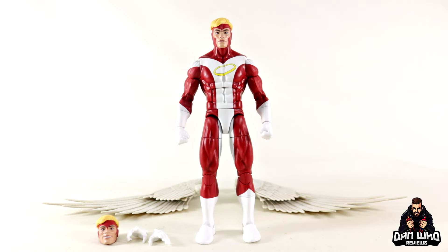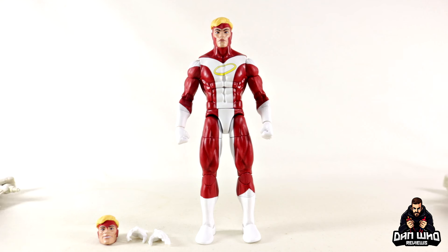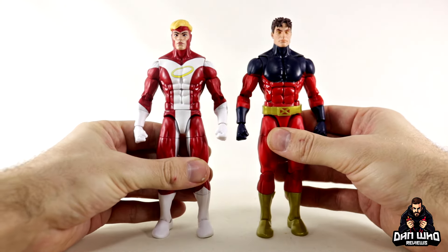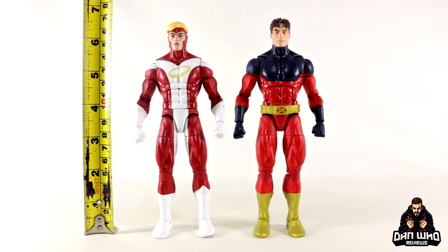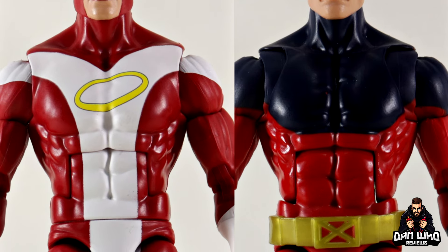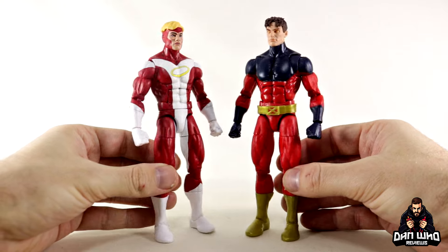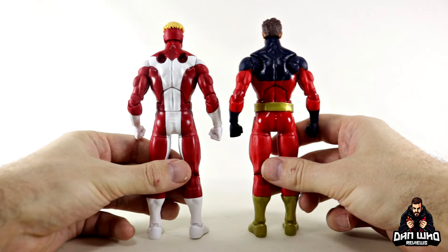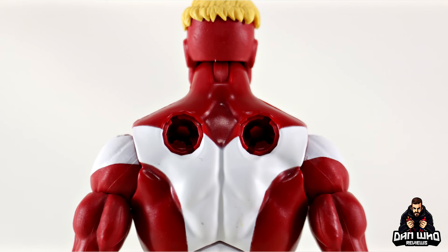Here we have Angel out of the packaging with those mentioned accessories on the table. The wings do compact separately, which gives you an opportunity just to check out the base body. Now it is basically the Vulcan body without the butterfly joints, unfortunately, but it does mean he is completely pinless. Comparing him to Vulcan, they are the exact same height — six and a half inches tall. It's a solid Marvel Legends base body, but I do think he would have benefited from the added butterfly joints on the shoulders. The reason they're different is they had to give him a new upper torso to allow room for the holes where you plug in the Angel wings.